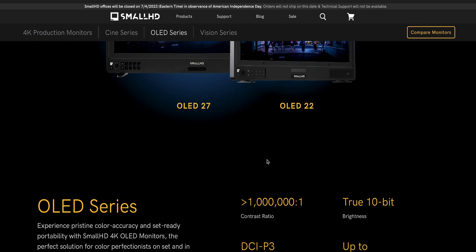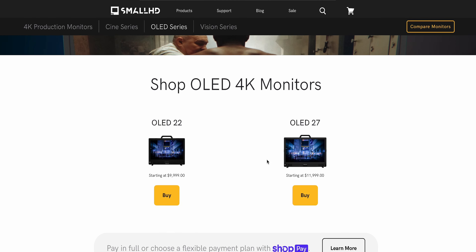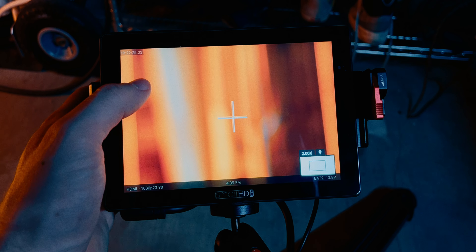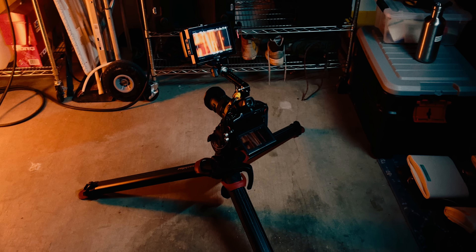Now to address the big elephant in the room. The OLED color grading monitors that should have the crown today are the line of OLED monitors that SmallHD is currently producing — the 22-inch and the 27-inch, priced at $10,000 and $12,000 respectively. While this is a massive amount of money for a monitor, this is on par with industry pricing. A lot of people, including myself, love SmallHD — not necessarily because of the quality of the hardware, but because of the software included. No one in the industry can touch SmallHD's Page OS, but as nice as the software may be, what's more important is the reliability of the product and, even more importantly, what happens when there's an issue with that product.